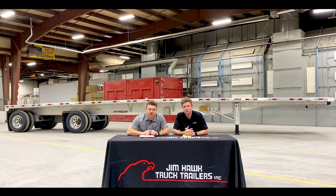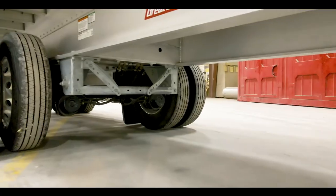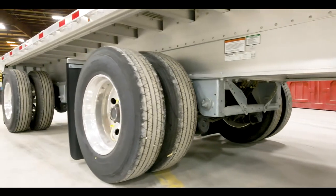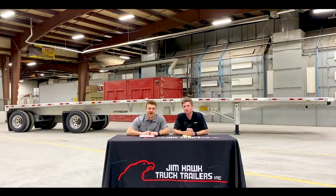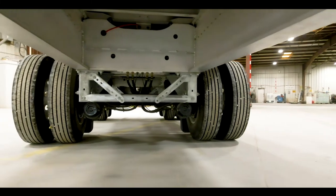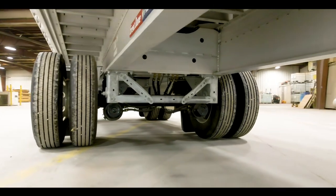The Freedom XP comes equipped with the Hendrickson AAN 23K suspension system, which has 23,000-pound rated axles. The tire inflation system on the trailer is the Hendrickson TireMax CP. The hangers and brackets for the suspension system are galvanized, which adds to the rigidity of the trailer as well as prevents against rust.